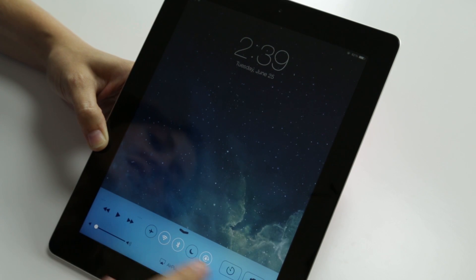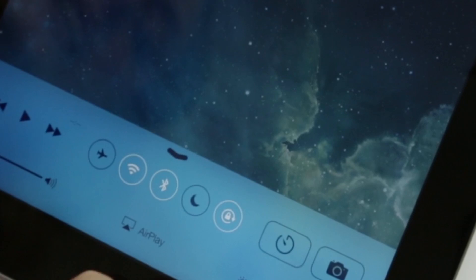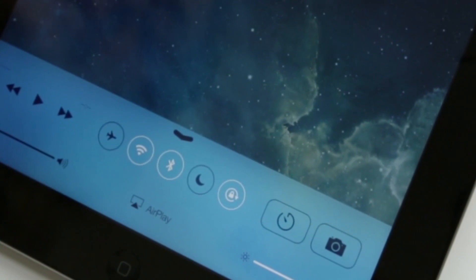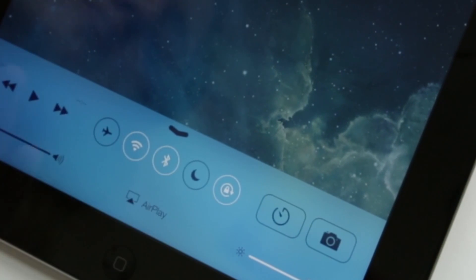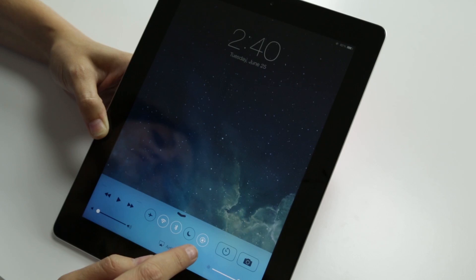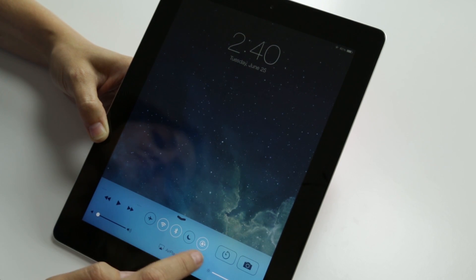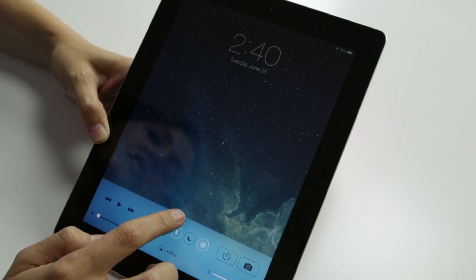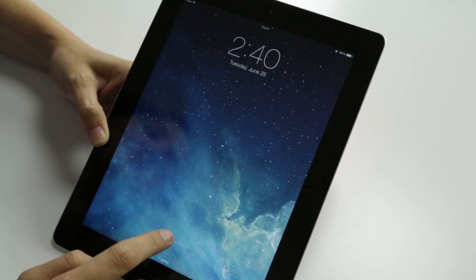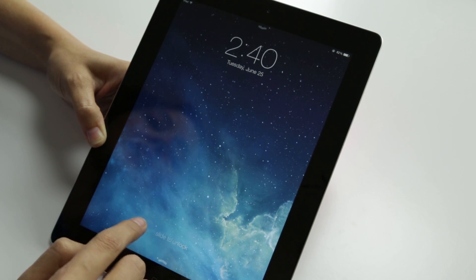We are going to wake up our iPad here. You can see we have a couple of new features. This is the control center, so now you can actually look at that. I'm assuming if you don't have a security code set up. I really like the addition of these five quick options: do not disturb mode, orientation lock, Bluetooth, Wi-Fi, and of course airplane mode for when the FAA is going to give us the right to have our iPads on while we take off, which will be really nice.